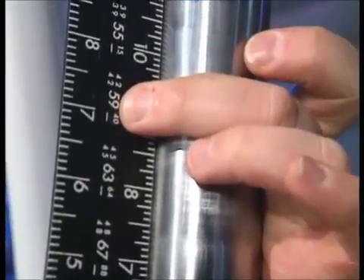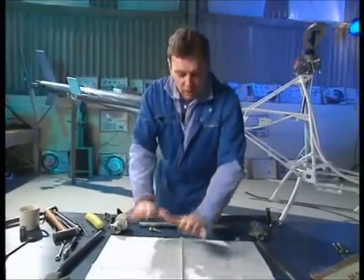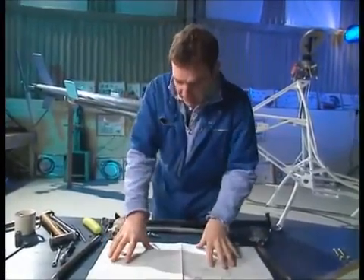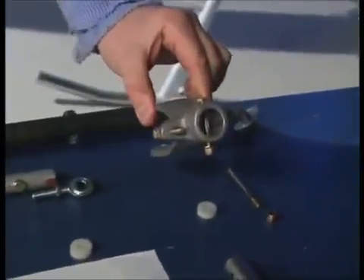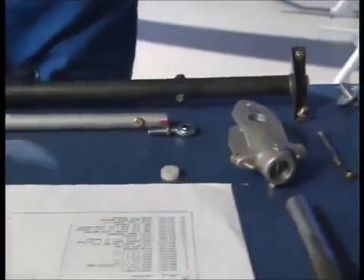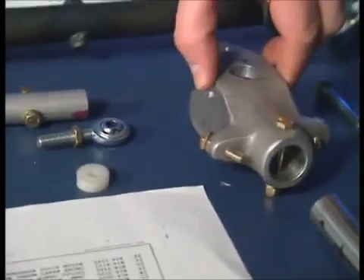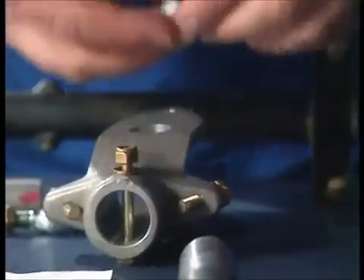Now we can move on to the controls. First up, the cyclic. Putting the cyclic controls together is not too tricky — most of it can be done on the bench. You start with your drawing because that'll refer to everything. All the parts you need to put together — it's all dual controls on this helicopter, so you've got two control sticks. They attach into two cyclic clevices, which will attach to the cyclic main shaft that goes across the helicopter.